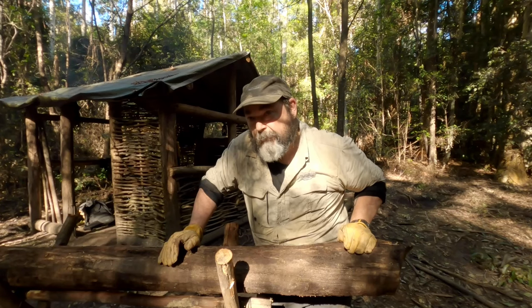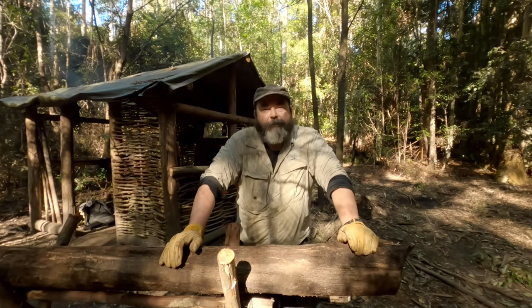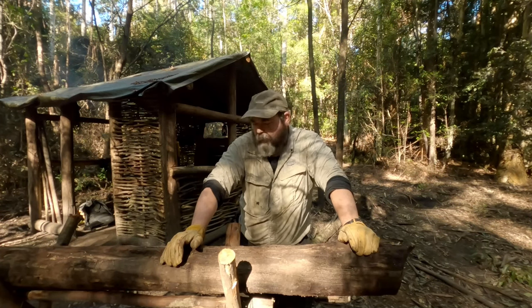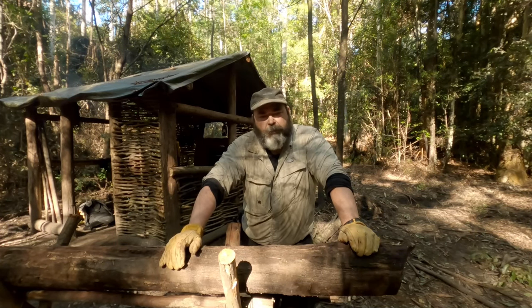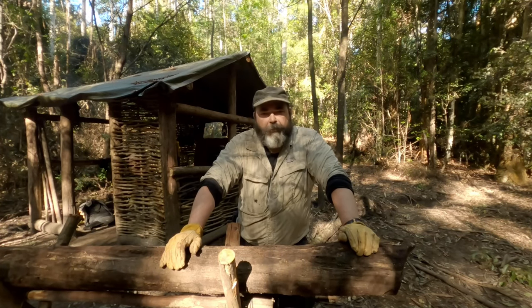I have a new kit — exciting because we all love new gear. This one's new to me. I've brought all my saws with me that I've had since the beginning, bar one, which I gave away — that was the cheaper bow saw I had while I waited for the bow saw you see me use all the time to come in on order.